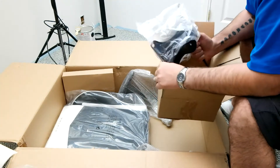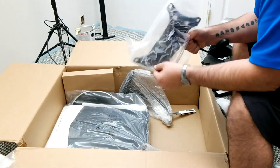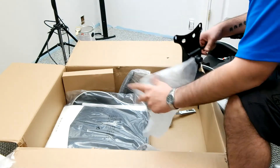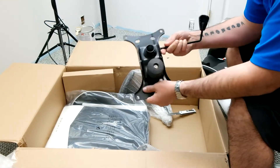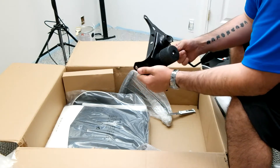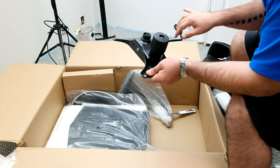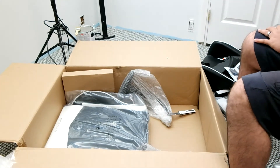And then we've got the actual adjustment mechanism for underneath the chair. This is the part that you flip up and down to go up and down, and it controls the tension as well. That was a little locked up — but okay, so far so good.